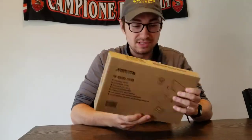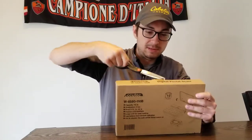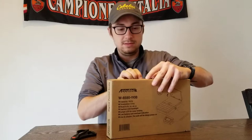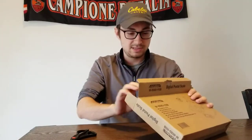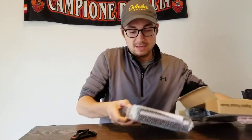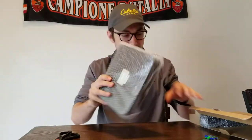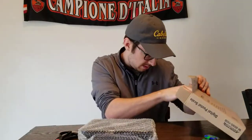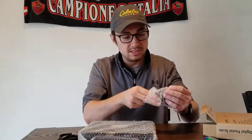Hey friends, Cooper coming at ya. In today's video we're gonna unbox the AccuTech 110b scale, so let's jump right into it and see what we got here. Going to go ahead and cut this open. Very nicely packed — triple-A batteries that come with it, the scale itself, and whatever this other piece is, we'll figure that out.